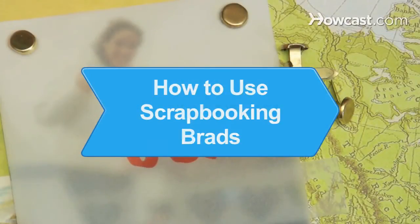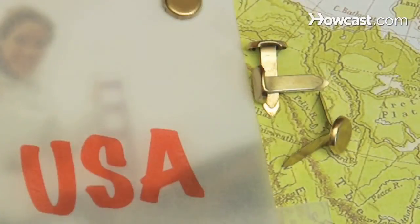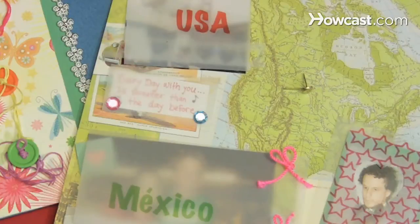How to Use Scrapbooking Brads. Decorative, functional, and safe around your precious photos, scrapbooking brads blend personality and practicality.